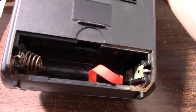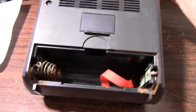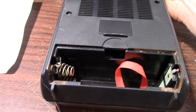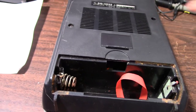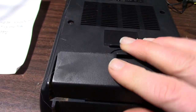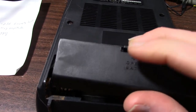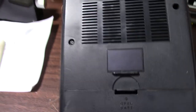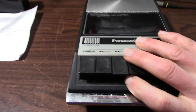That doesn't look too good — battery leakage. Let me try to wrangle up some batteries and tape and see if this thing works.